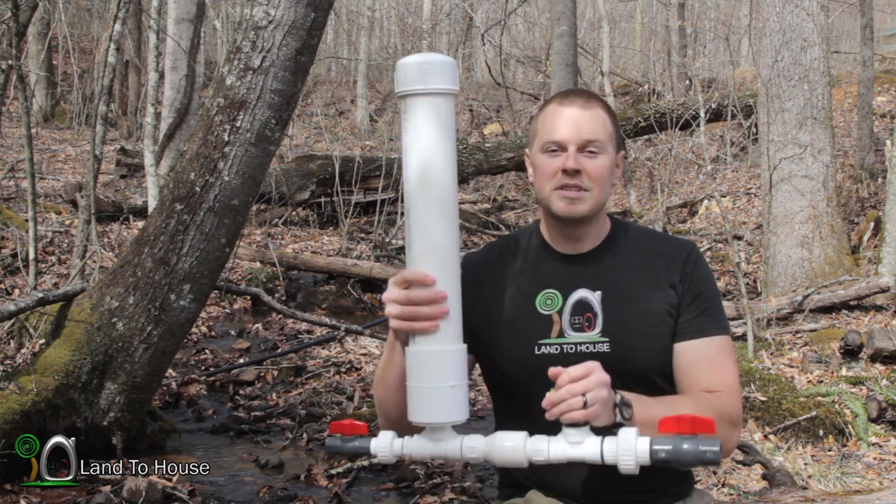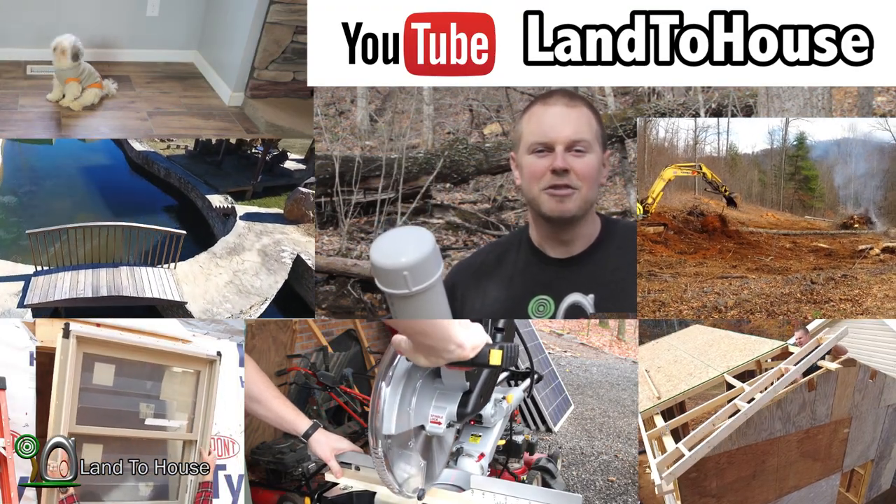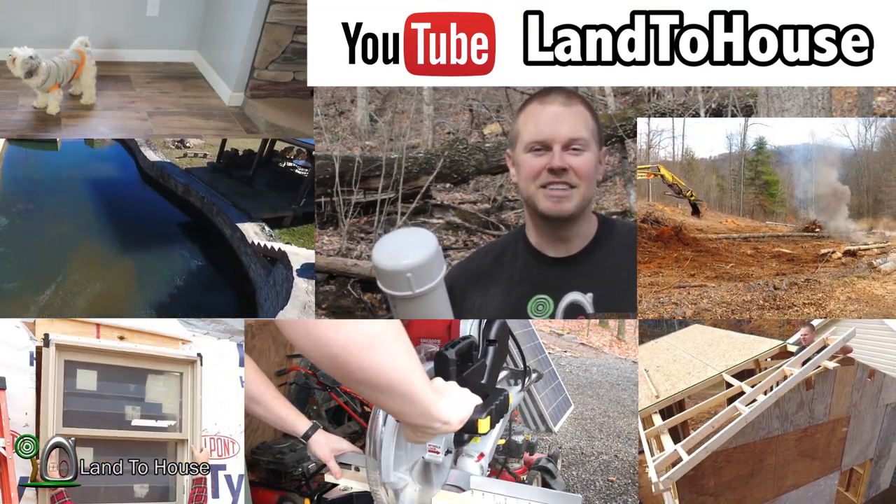Now if the Ram Pump is not your thing, check out my YouTube channel LandToHouse where I have lots more content for you to enjoy.